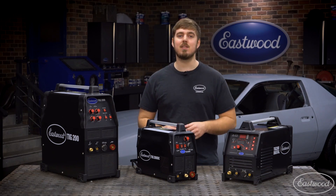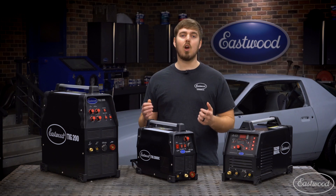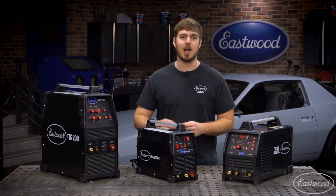The TIG 200 ACDC even has a stick welding option for those times you just don't have gas. Overall, this machine has everything a beginner TIG welder will need and will even provide enough power and precision for some shops.